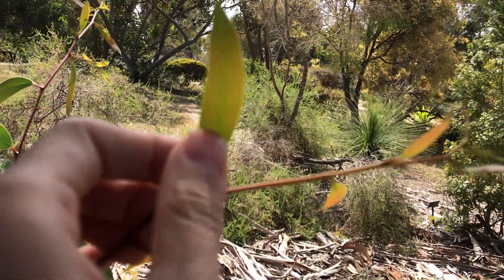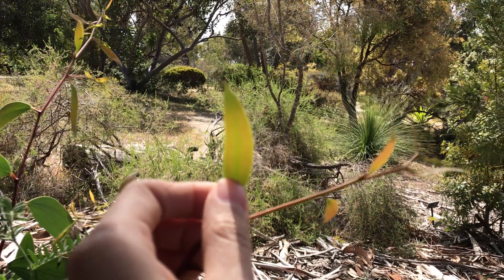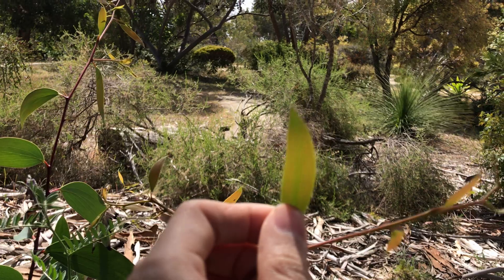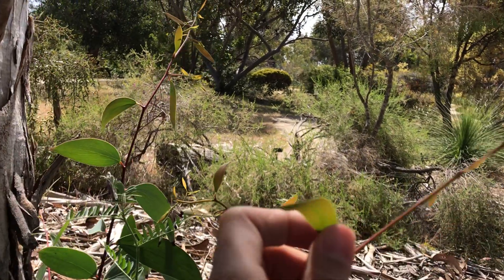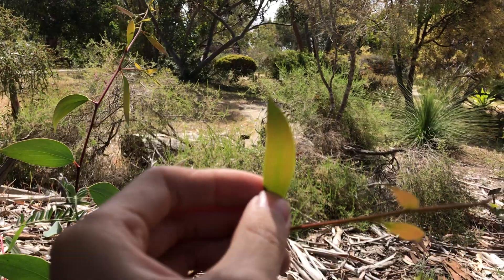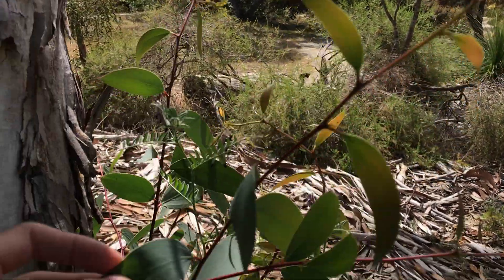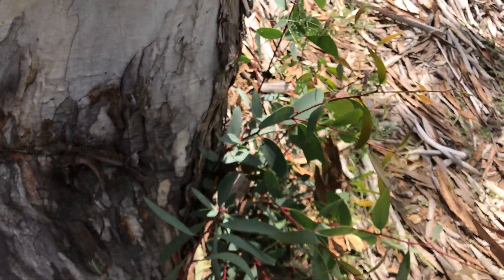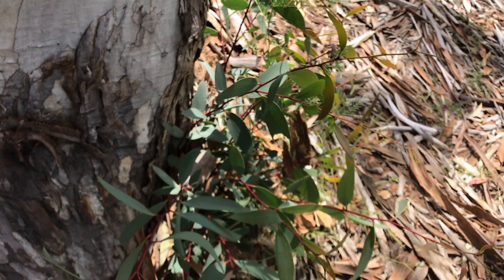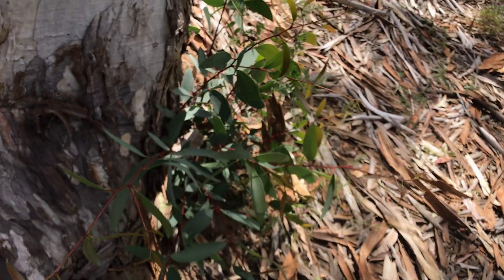Let me try to find an adult leaf — hopefully this will focus. It did not focus. Let me find another adult leaf. Those are the juvenile leaves. It doesn't grow quite fast, especially in the earlier stages of its life, but it does catch on a little bit after a few years in the ground.